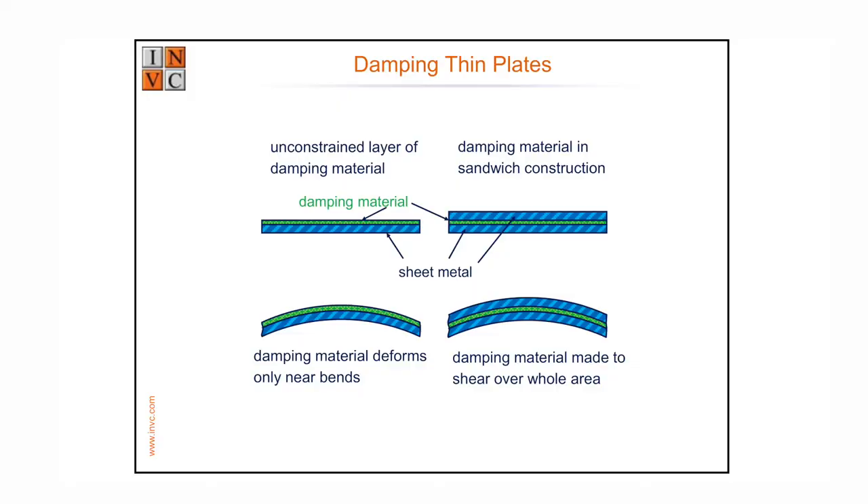Bitumastic anti-drumming panels work by stretching the rubber when the metal bends, which dissipates vibration as heat. But manufacturers of this stuff cheat — they hang up a piece of bare steel and it rings, then with the rubber coating it goes 'dunk dunk dunk' and they act amazed. But in practice, steel is bolted, not hung, so you already have quite a lot of damping from the bolted joints. Constrained layer damping is an order of magnitude or two more effective.